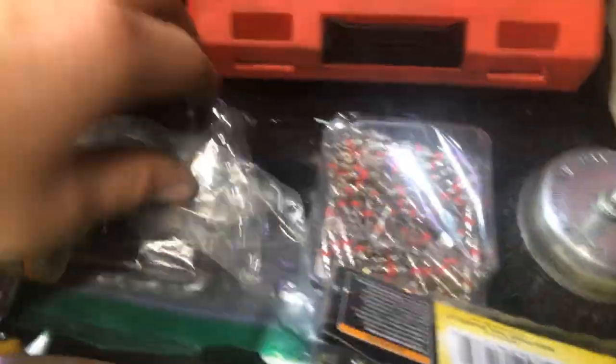Down here is some of the hardware for putting the handles on to my bottom box — riveter, epoxy, valves, Loctite, batteries, wire brush, all that kind of stuff.